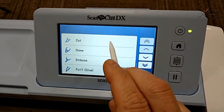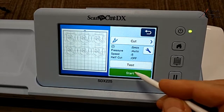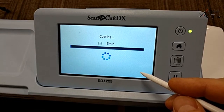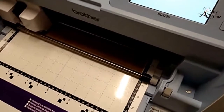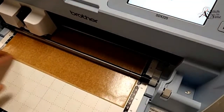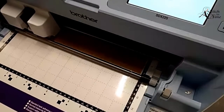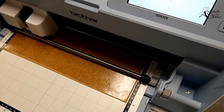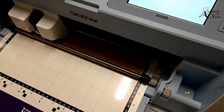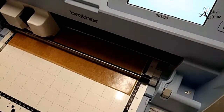Now we click OK, go back over here to Cut, select that - it's going to take about five minutes to cut - and we're going to start this. Now it's going to start cutting.